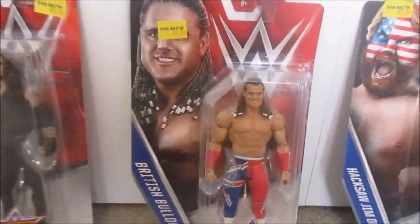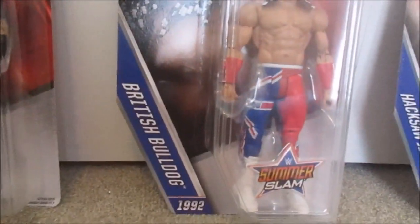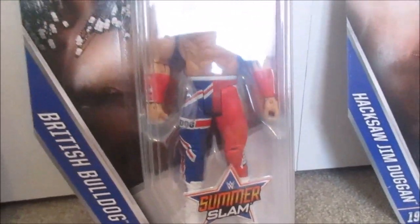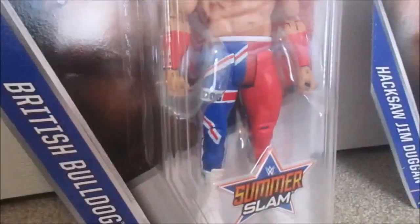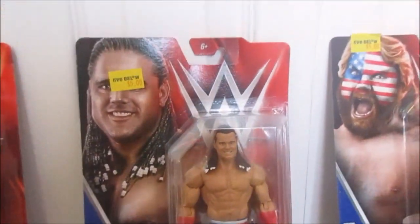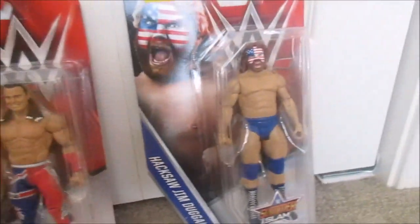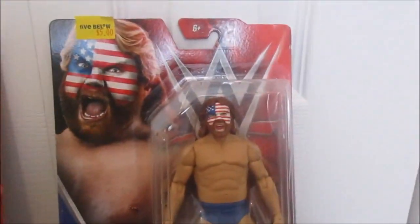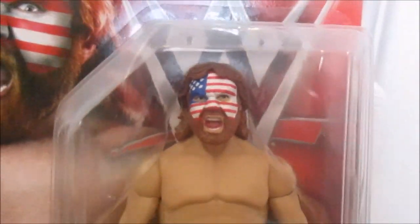Over here we have the British Bulldog, 1992 SummerSlam. This is really cool. I like the pants he's wearing with the British flag on one side and red on the other, and then the wristbands. Really cool figure. And over here we got Hacksaw Jim Duggan. I really like how they added the face paint. 1989. It's really cool with the American flag on it. They even included it on the picture. Just the blue knee pads, the boots, and the shorts. Really cool.